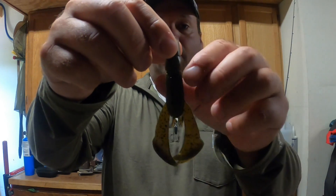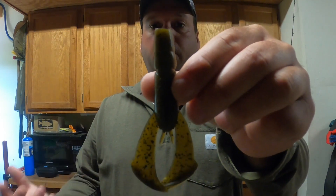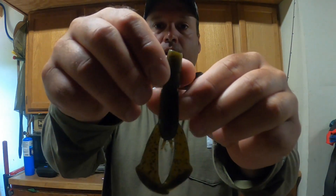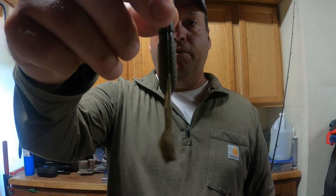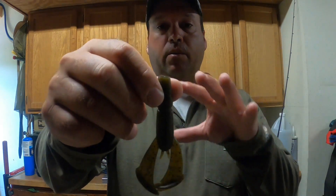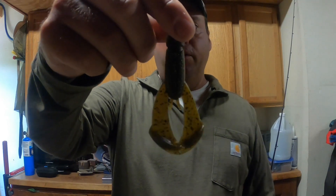It's got some really thick pinchers on there which is going to give this bait a lot of kick and action. Personally I'm gonna use it a lot for flipping, but you can use it for a big jig or grass jig, that sort of thing. It will hold a 4/0 flipping hook, but a 3/0 seems to work a little bit better for me.